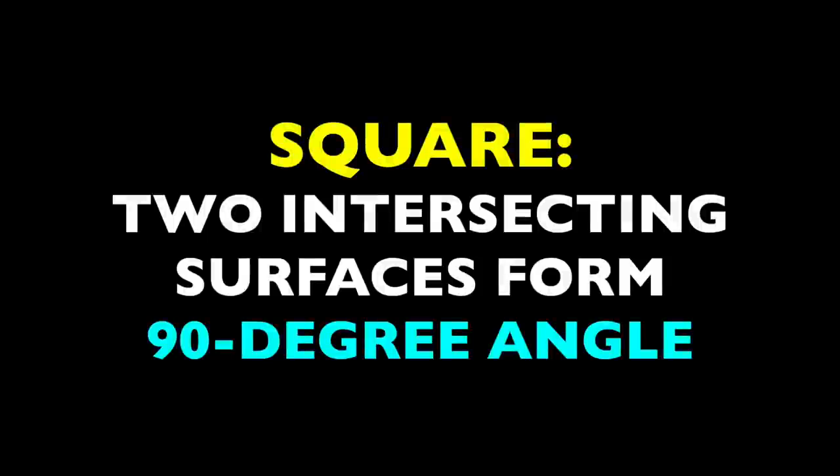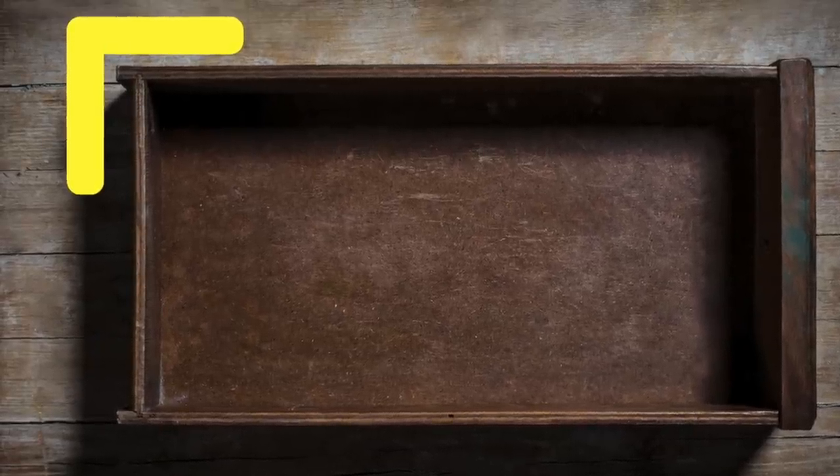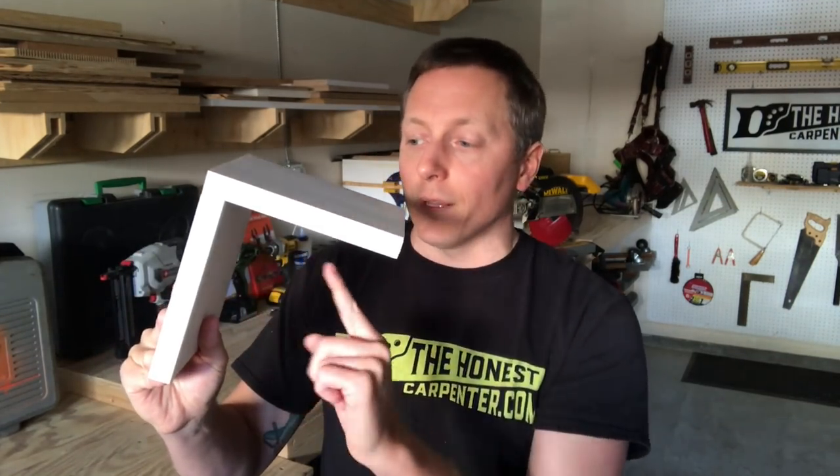Next, sort of combining the two, we come to square. Square refers to two intersecting surfaces that form a 90-degree angle — this is just your common right angle. In construction, we rely on right angles everywhere. We find them on the outside of objects like drawers and cabinet boxes, and of course on the inside of those same objects. We find it at the point where a floor meets a wall, and the point where a wall meets a wall. Square can apply at any dimension — it only means that two surfaces are set at 90 degrees in relation to one another.